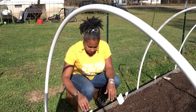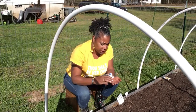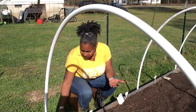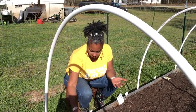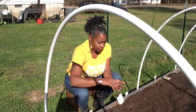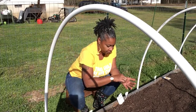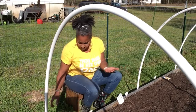Let me get it in — I thought these were actually bigger seeds, but these are very tiny, they look like tomato seeds. So I'm just gonna sow them. I'll do one over here, one over here, and then flip to the other side.